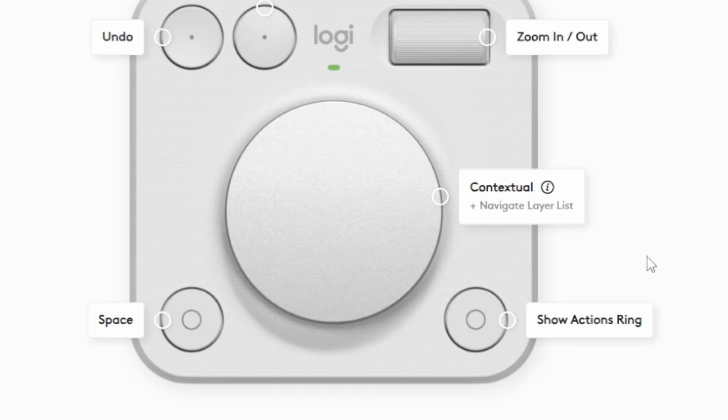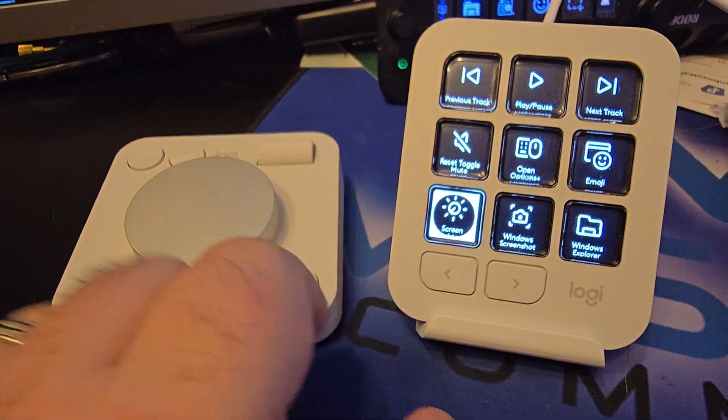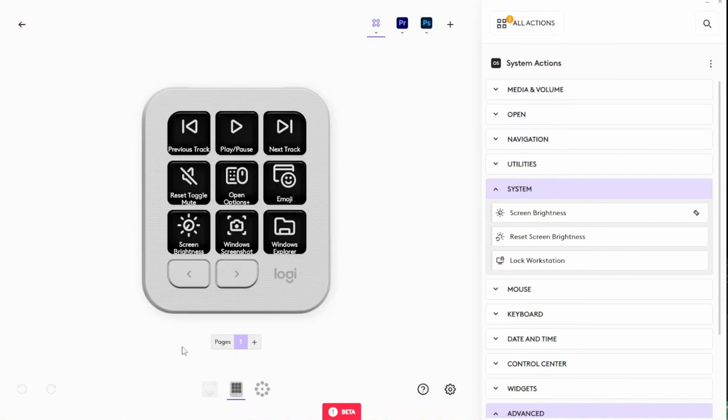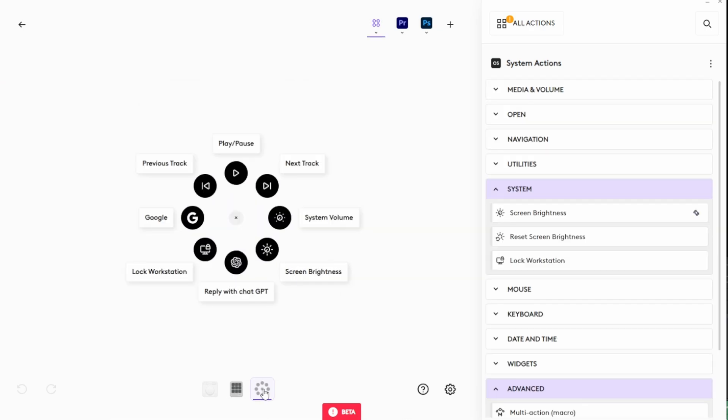Another really cool feature in the software is the contextual dial. Depending on what you select on the keypad, it can actually change what the controls are for your big dial. For example, the default function is system volume, but if you select screen brightness and start turning the dial, the brightness adjusts. When you click screen brightness off, the dial goes back to the default. You'll be able to do this across many controls over many different profiles. The MX Creative Console also has a third virtual device: the actions ring. You can trigger it by pressing an assigned button on either device — it's defaulted to the bottom right button on the dial pad — and it brings up eight additional controls on screen right at your fingertips, meaning mouse clicks.